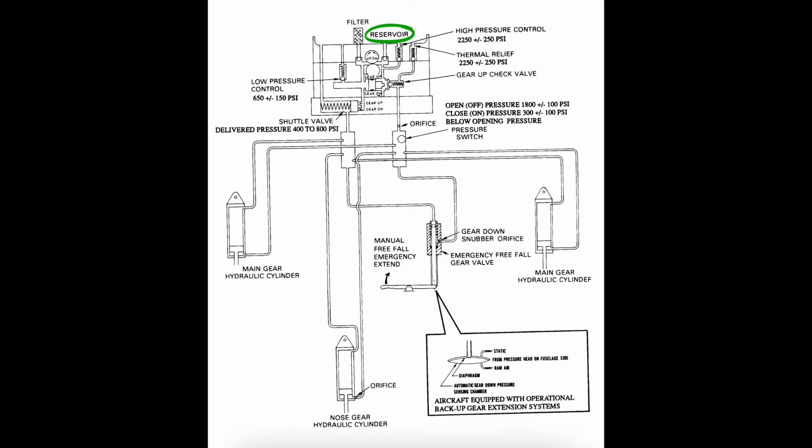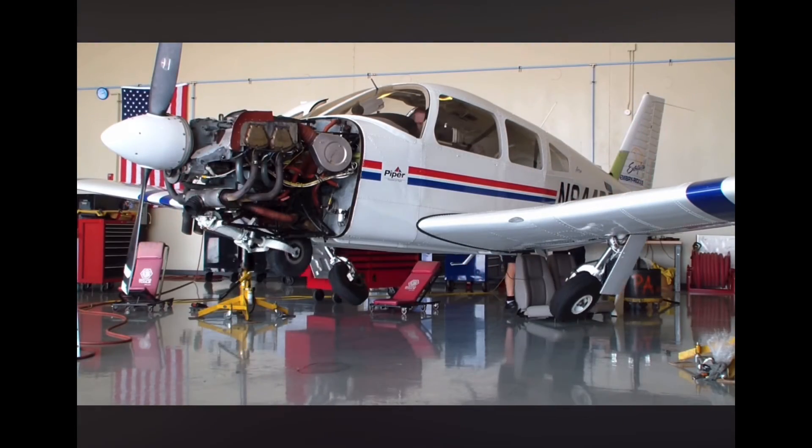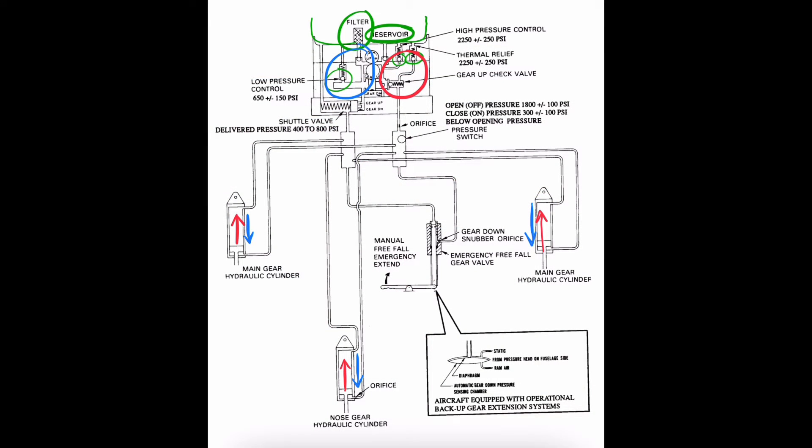Starting at the top we see the reservoir, which is simply where our hydraulic fluid or hydraulic oil is stored. We can take fluid from the reservoir or deposit it back depending on if we're cycling the gear up or down. There's also a filter that simply filters out any contaminants. We need to maintain higher pressure within the lines that hold the gear up as opposed to the lines that extend the gear down, since we're fighting against gravity to keep it up. Gravity is a big help when letting the gear down.